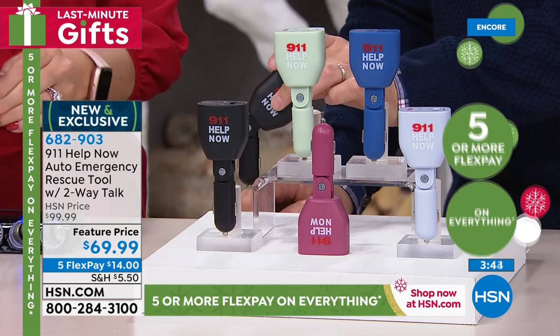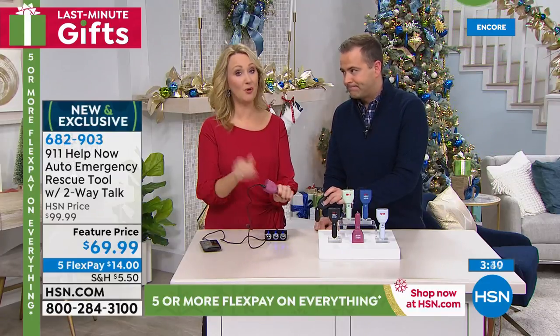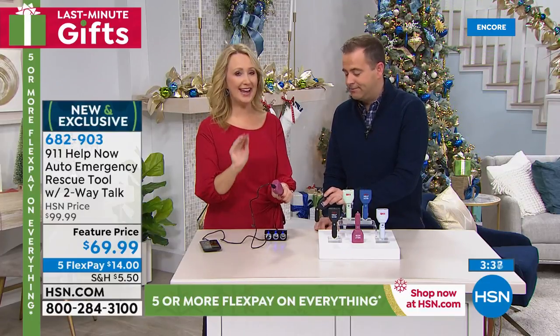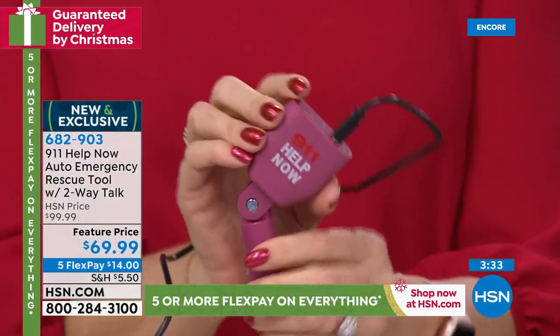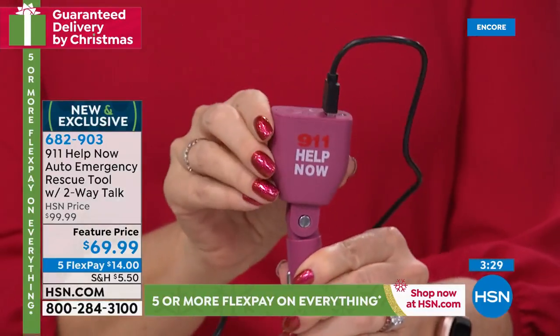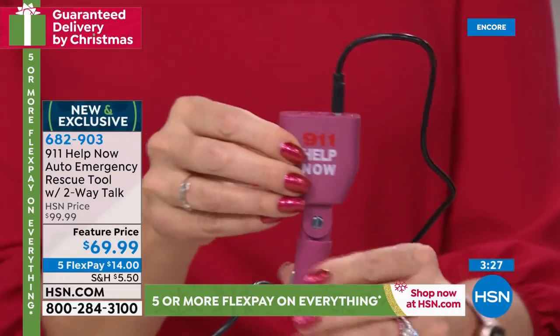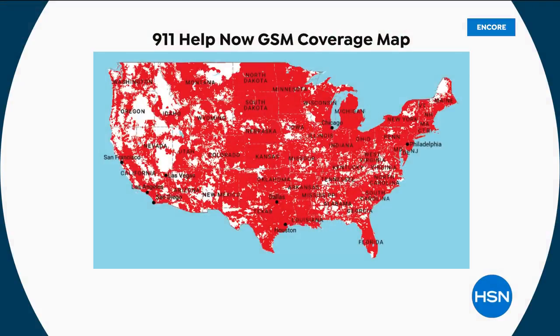Every car will work with this — it goes into that 12-volt accessory. I still have one right on the dash of my car. With the articulation that the folks at 911 Help Now built in, this is brilliant — it's going to work with all vehicles out there. And I believe we have a coverage map to show you, because this is based on cell tower technology. Pretty much everywhere, unless you're driving up in the mountains or down in a ravine, you're going to have great coverage.